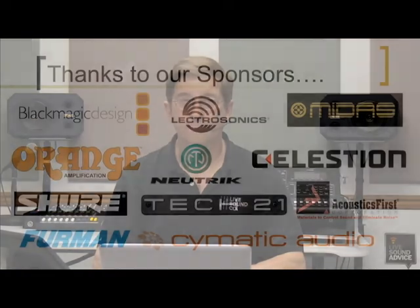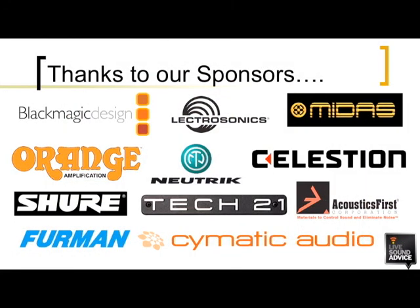But more on amplifier selection and maintenance in future videos. I'm Mike Sokol, and thanks for watching Live Sound Bites. And thanks to our sponsors for their support. See you next time.